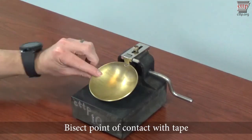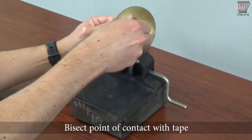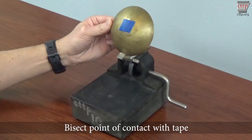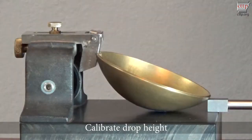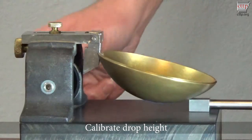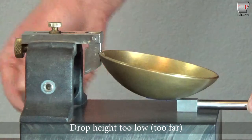Verify the cup drop height daily. To do this, flip the cup up and place a piece of masking tape on the bottom of the cup so that a straight edge of the tape bisects the point of contact on the cup. Lower the cup to the base and slide the gauge block between the base and the cup along the grooving line until the gauge block contacts the edge of the tape.